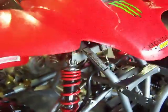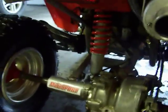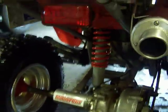I got 300EX front shocks, which are way better than the 250EX shocks for the front because they're adjustable too. And I got a newer 250EX back shock, which is bigger around — way better and better built.